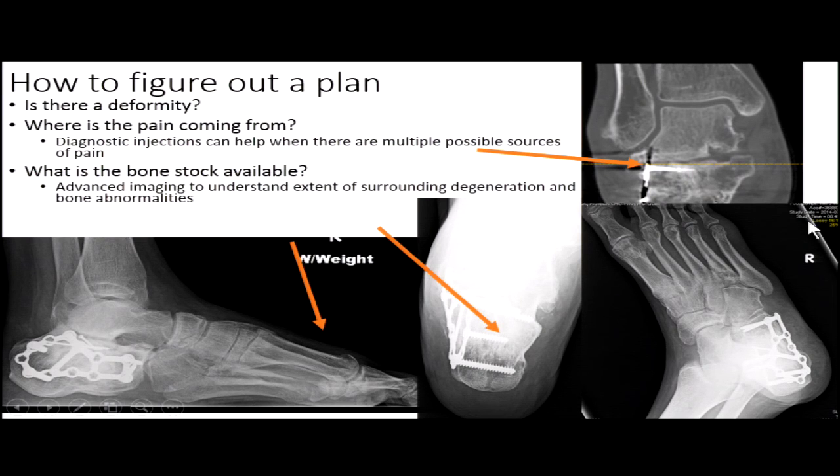Here's a simple calcaneal fracture with a mild deformity — the first ray is stuck up, there's a little varus deformity at the heel, and there's clear arthritis in the subtalar joint. Since it's a calcaneus, you also need to worry about the calcaneal cuboid. Diagnostic injections can help you differentiate whether you need a triple or just a subtalar fusion, because trauma always brings soft tissue and impaction injuries to other joints that may be developing arthritis simultaneously.